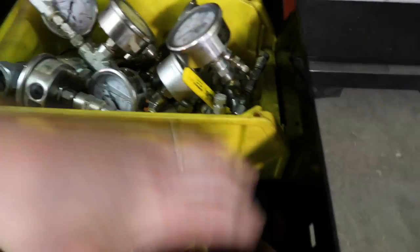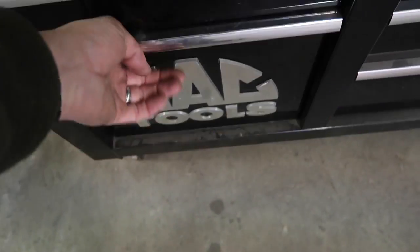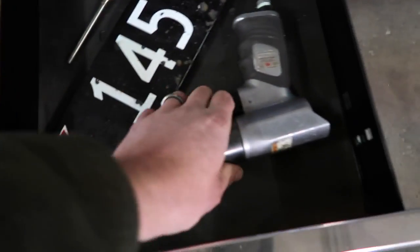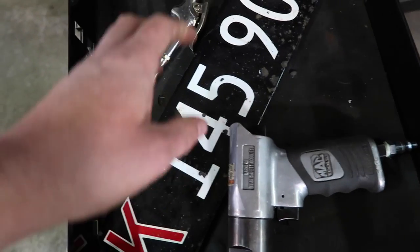I kept a bunch of rags and gloves in here — that's pretty much all. There's a set of transfer punches, but this was mostly where I kept all my rags because we used so many of them. I used to have a lot of pneumatic tools here — the only thing I left is this pneumatic 3/8 drill.